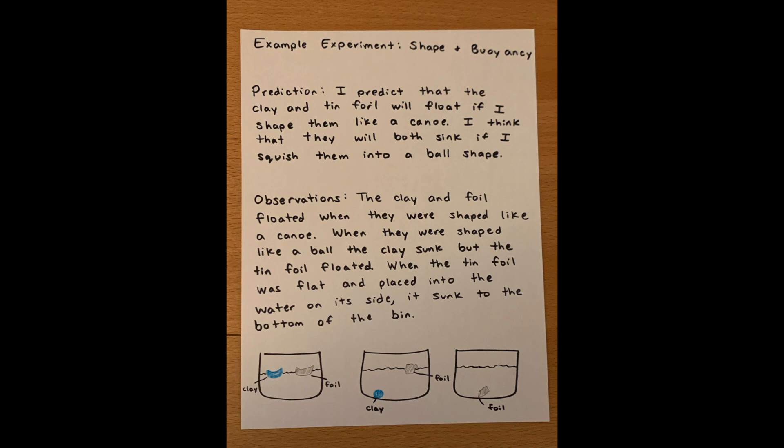Like any good scientist, I need to write down what I observed in my experiment. The clay and foil floated when they were shaped like a canoe. When they were shaped like a ball, the clay sunk but the tinfoil floated. When the tinfoil was flat and placed into the water on its side, it sunk to the bottom of the bin. I've written down all the important things I observed, and I made sure to do a little illustration to show my observations as well.